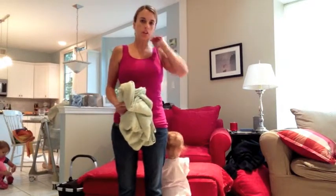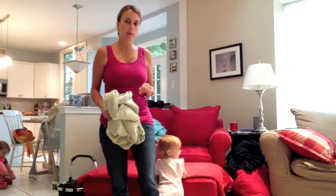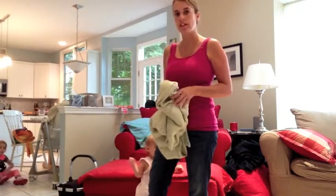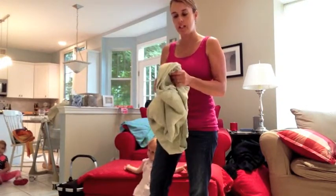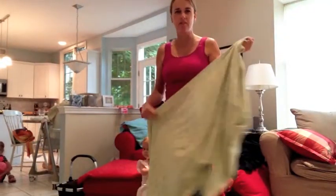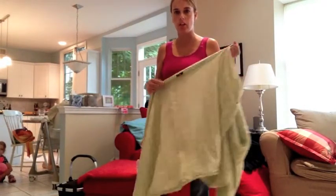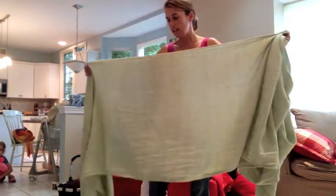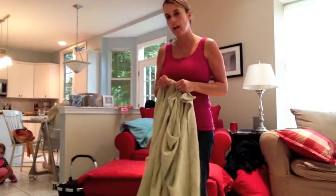Hi, I'm Barbara. I'm going to show you how to do a front wrap cross carry tied at shoulder. It's a shorter variation of the popular carry that can be done with a size 4 or 3, depending on your size and baby size. This is a size 4 woven wrap.